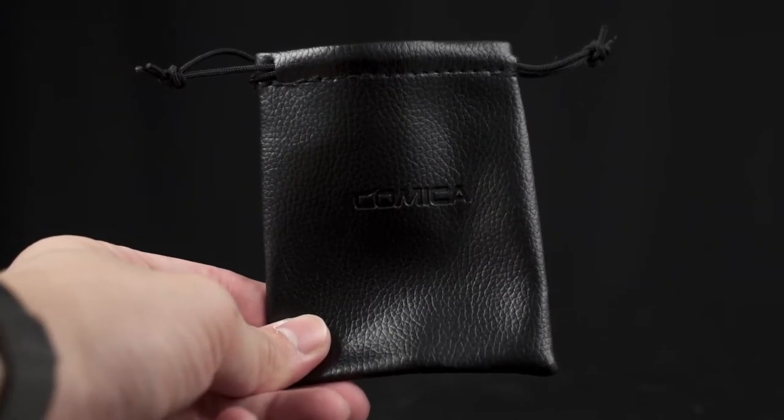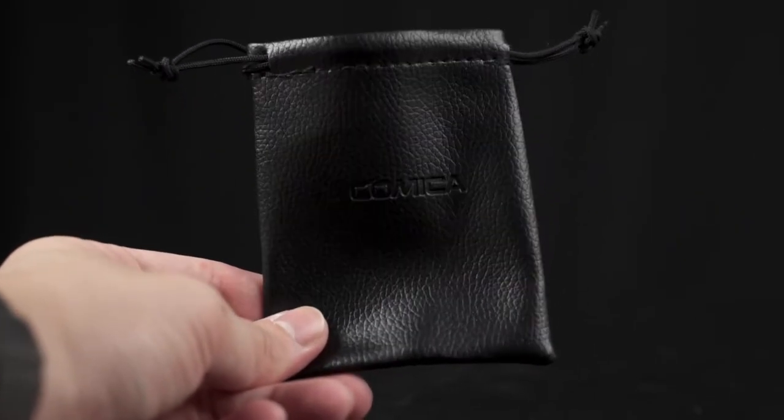And there's also a pouch for you to store the VS09 TC. That's it — let's take it out for a spin.